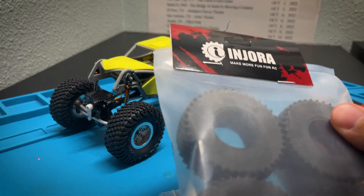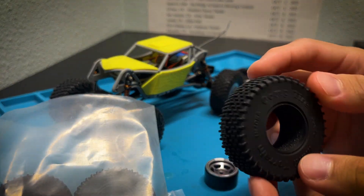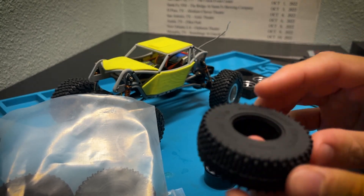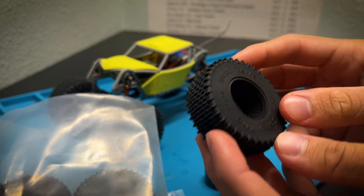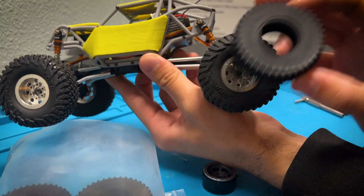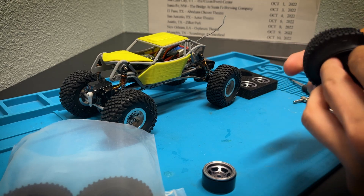I've never had a set of these before — these are comp tires. What that means is they have a lot of little pins on them which allow for more grip. They're not really modeled after anything; it's kind of just an original advantage design. They're pretty similar to what I'm running, maybe a little bit smaller, but I'm not too worried. They also come with foam inserts included.